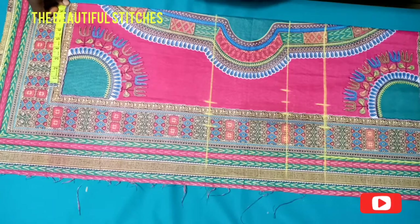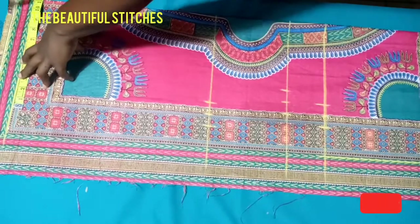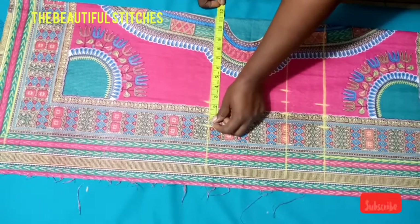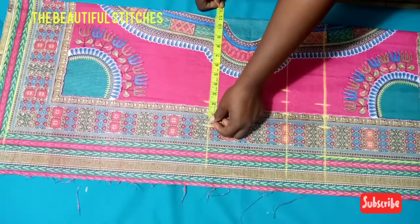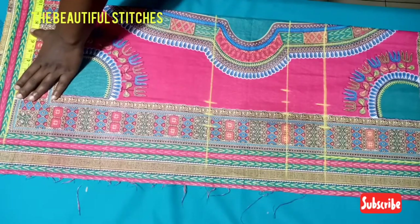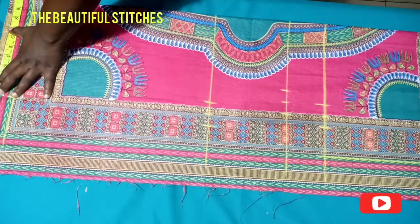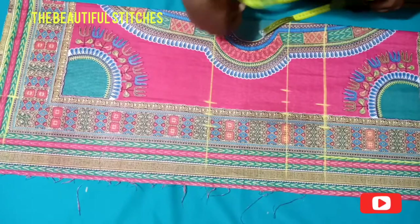At the hem we have 11 inches, so we'll subtract one inch, giving us 10 inches at the hem of our gown. I want it to come in a little, that is why we are inputting 10 inches. If you want it to be straight, you can leave it at the same hip measurement.